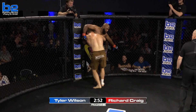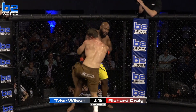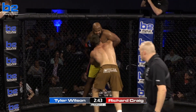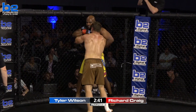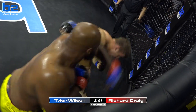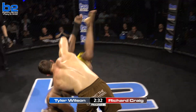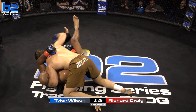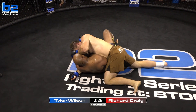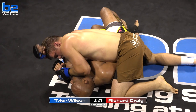Tyler Wilson on the back of Big Rich now. I would like to see a level change out of Wilson — everything he's doing is upper body, and he's the lighter fighter. Wilson breaks and throws big shots. There's a level change — and a big lift by Tyler Wilson! That was amazing. Did I tell you he had that in? He lifted him like it was nothing. I hate to say I told you so, Sam Alvey.